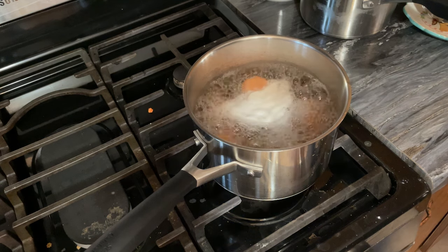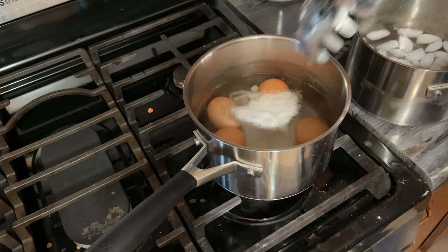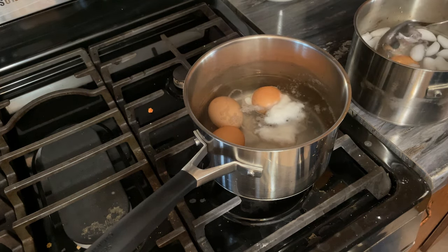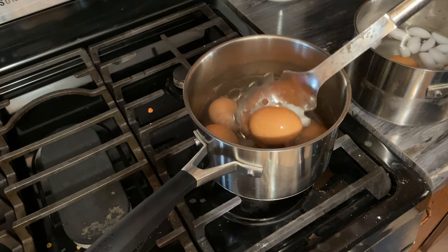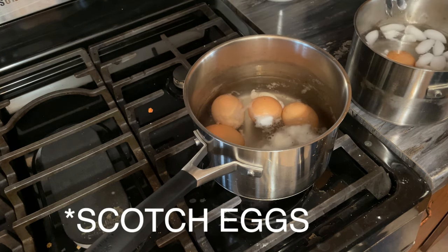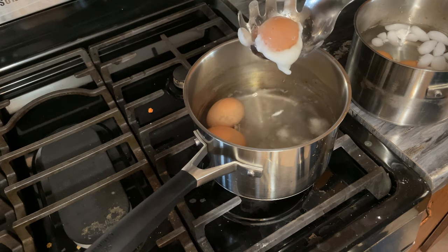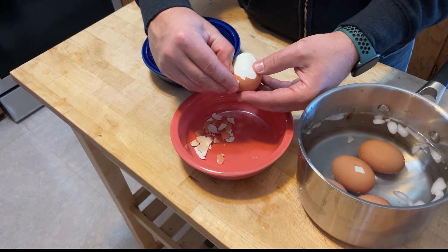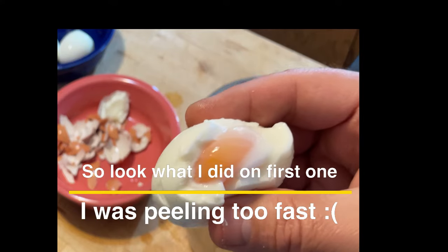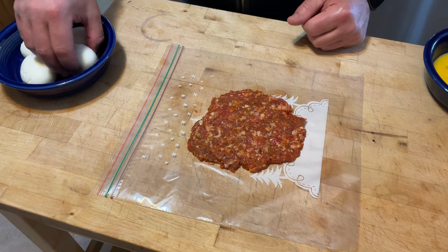It's been four and a half minutes, so I'm going to turn the burner off. I've got my ice bath here. You want to be careful because that yolk is a little bit runny and if you break it, it's not going to make your Scottish eggs look really good. As you can see, one of them cracked and broke open - that's not going to work so well.